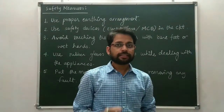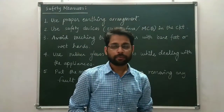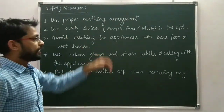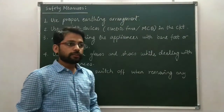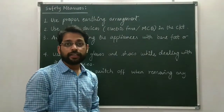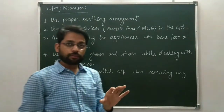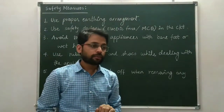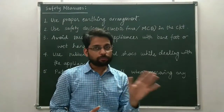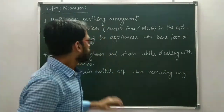Now I am going to discuss the safety measures used in domestic electric circuits. The first measure is to use proper earthing arrangement. The earth wire must be perfectly grounded and all the appliances must also be perfectly grounded, so that you will not get any electric shock from the appliance when you accidentally touch them.